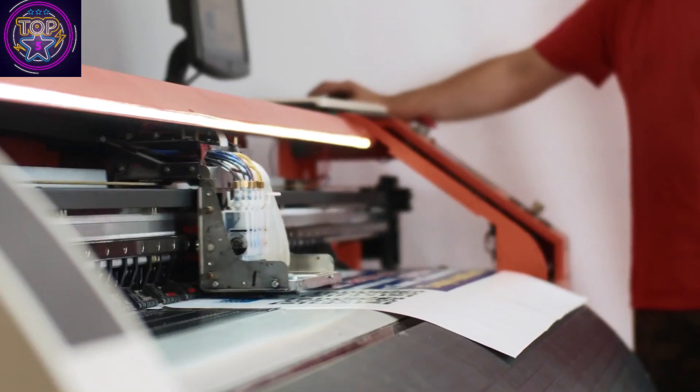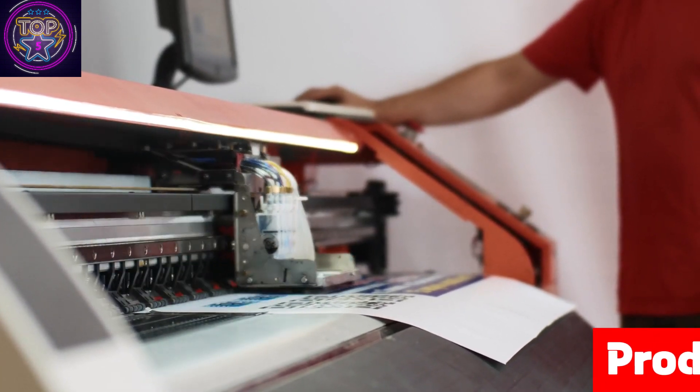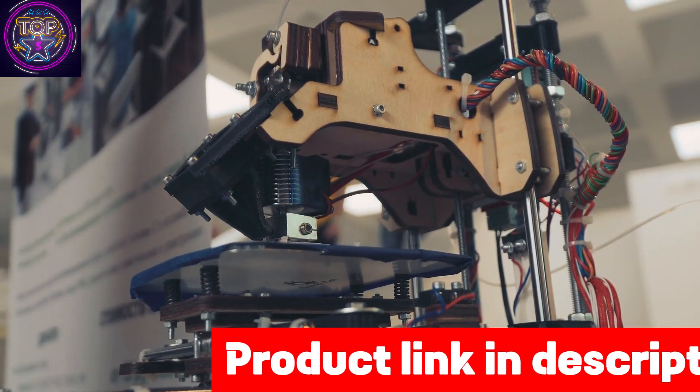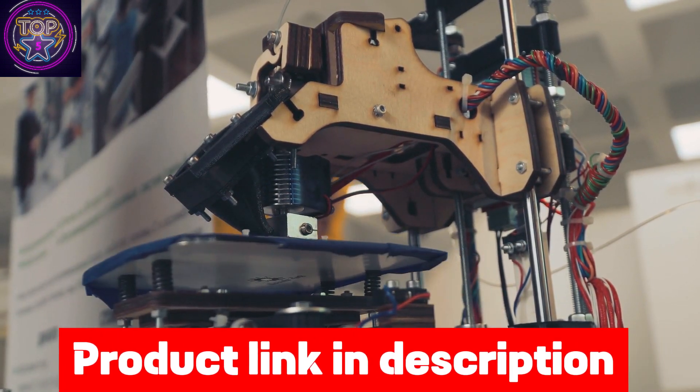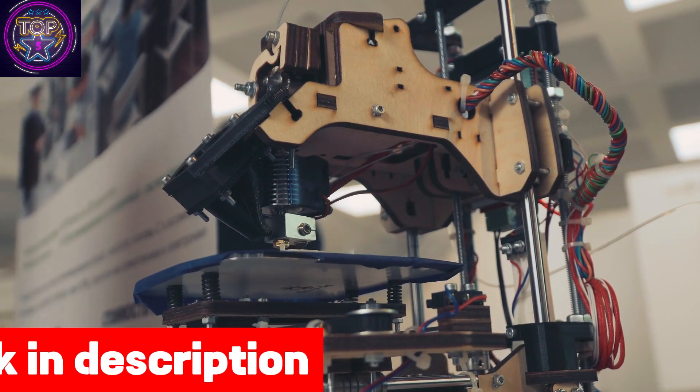Are you tired of constantly replacing ink cartridges in your sublimation printer to achieve optimal color quality? Then the Epson EcoTank ET-8500 is the ultimate sublimation printer of 2024. With its cartridge-free printing and high-precision printhead, this printer ensures lab-quality photos, stunning graphics, and flawless creative projects.